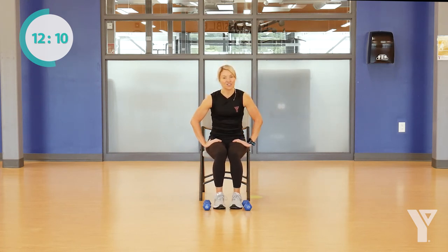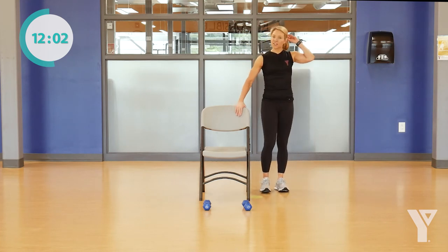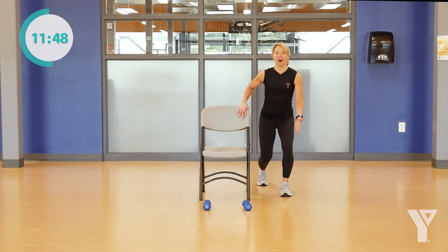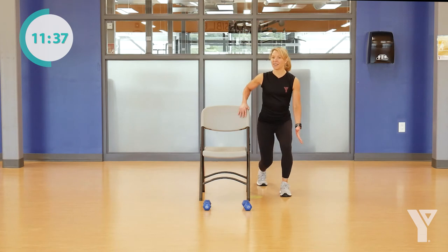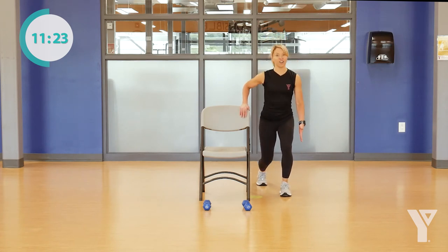We're going to start now with a lunge. We're going to stand up beside our chair and hold onto it. With that inside leg, we're just going to step it back — how far it goes back will depend on your comfort. We're going to start to go downward, like we're picking something up off the floor. Pick your range and we're going to go down and up. Knee and ankle are in line. If you feel any pain, adjust your movement. See if we can do four more of those — and if you don't need your chair, you can let go, or grab another piece of support if you need it.